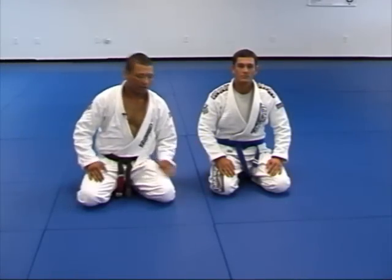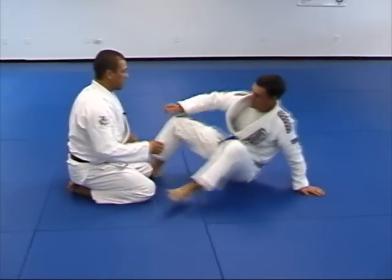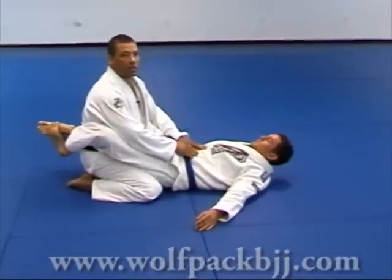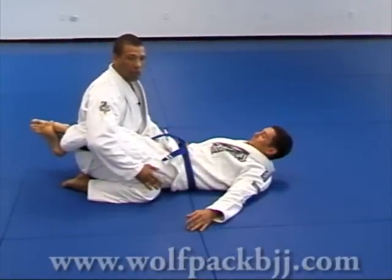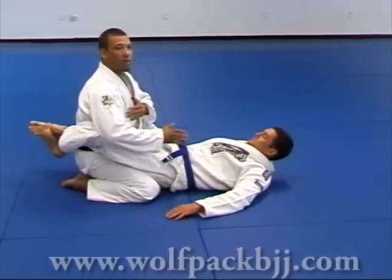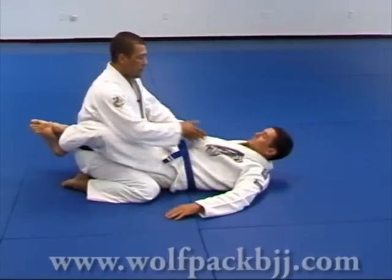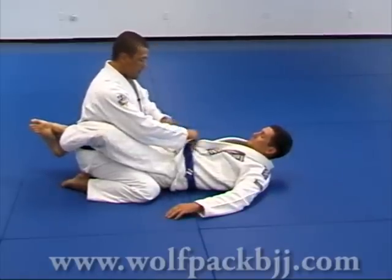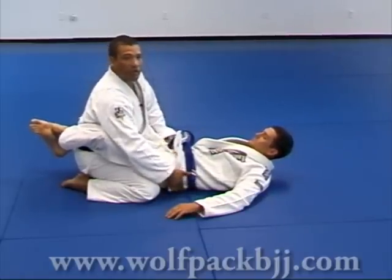Now we're going to go for the guard pass. I'm inside the guard. I want to keep my knees not too much spread apart. I want to control his hips with my legs, keep my back upright, and fashion his chest to keep his upper body down. My left hand controls his pants so I can keep his hips on the ground.